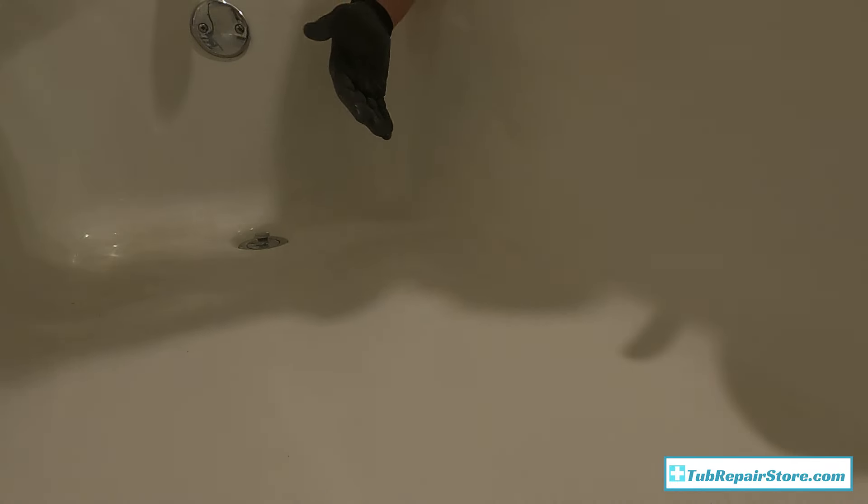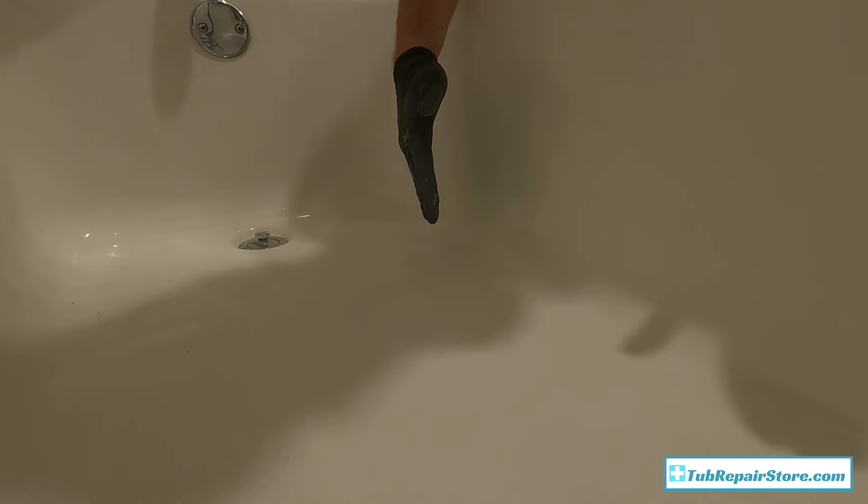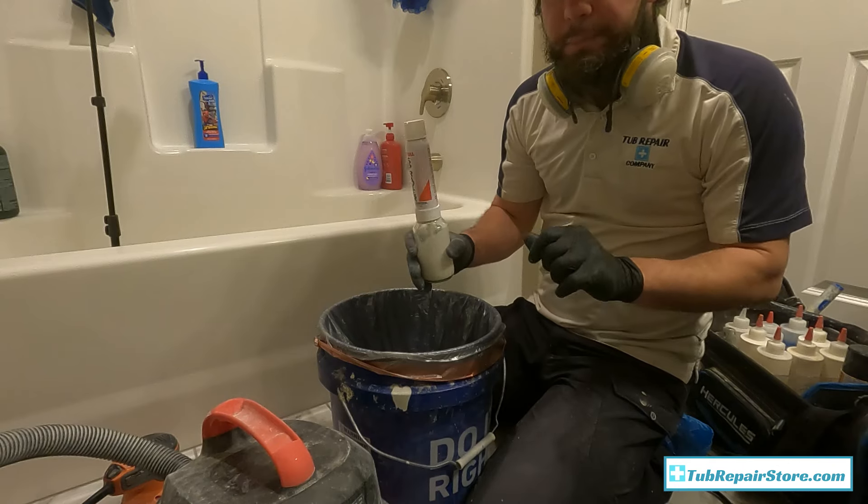That's it — I'm going to let that cure for 24 hours. I'll come back, feel it, and if there are any rough areas I'll wet sand with the finish sandpaper included to knock down any rough spots. That's how you repair a crack using the large wall repair kit. It'll handle that and a lot bigger ones too — get it at tubrepairstore.com.